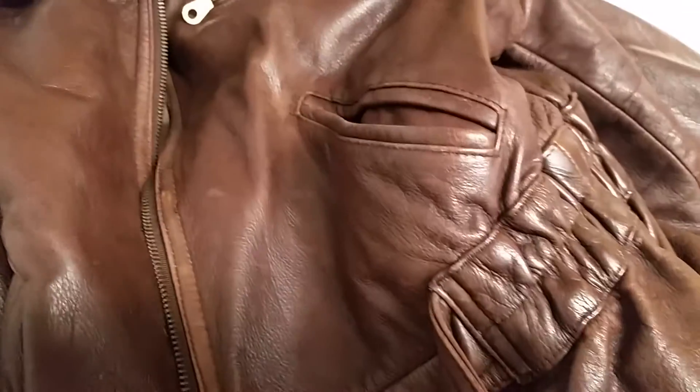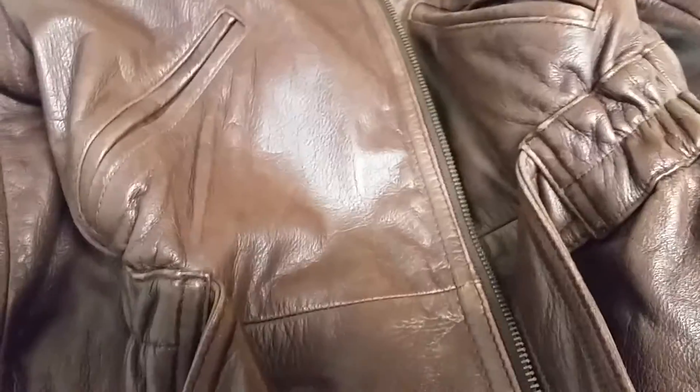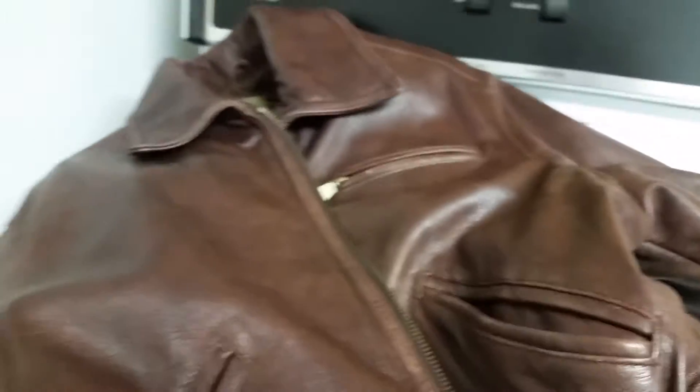I wanted to do this with my husband's jacket but he won't let me. I'm going to do it with my own jacket, but I really didn't want to stretch this one. I would rather shrink this one, but I'll do this for the video. I'm going to wash it and stretch the sleeves a little bit and see what's what.